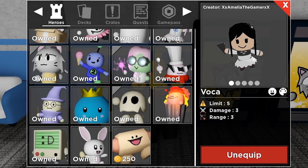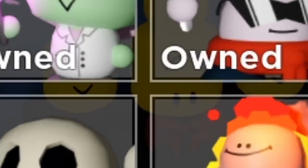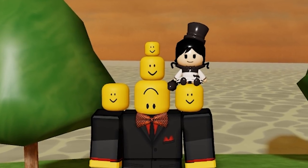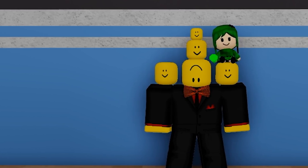Something absolutely incredible about this game pass is that you can actually set the level of the tower that appears on your shoulder. For example, when we click on Voca level 3 and equip it, it would look something like this — wow, that looks absolutely amazing. This is such a cool feature.